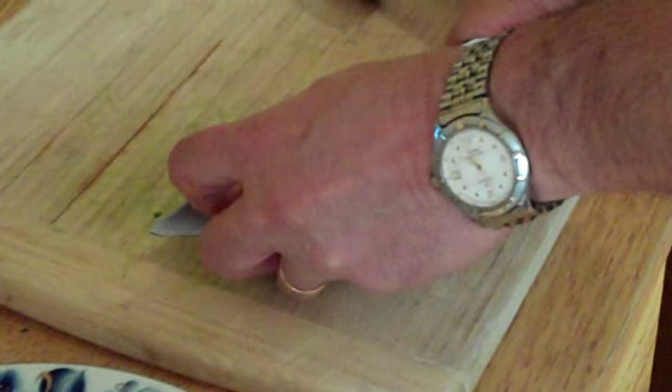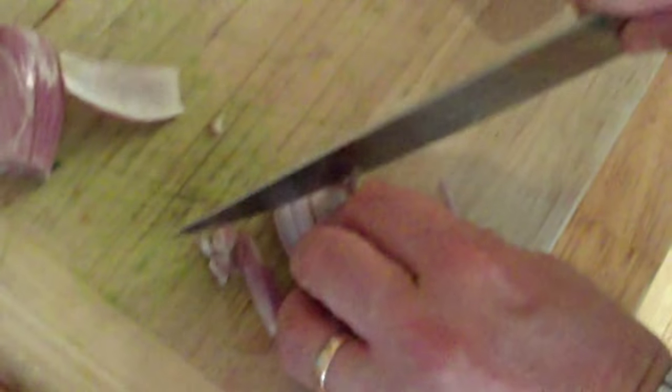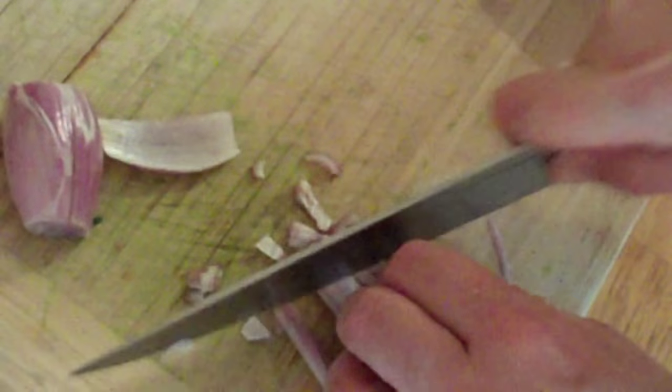Now we need francaise sauce. I'm going to use a little bit of shallot. You don't have to use this if you don't want to, but I like shallots in the francaise sauce. So we're going to dice it real fine like this. There are about four ingredients in the francaise sauce — you have butter and shallots.